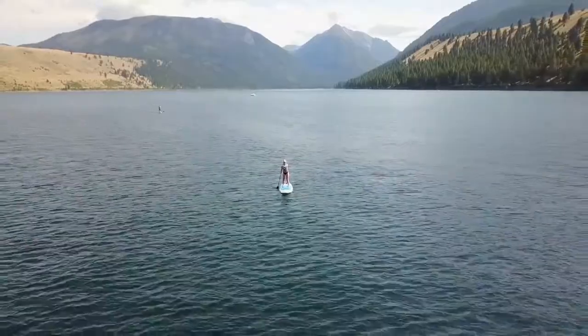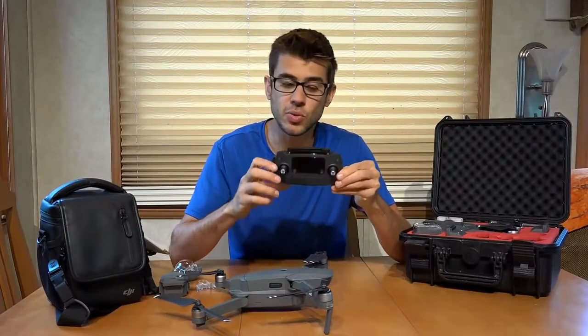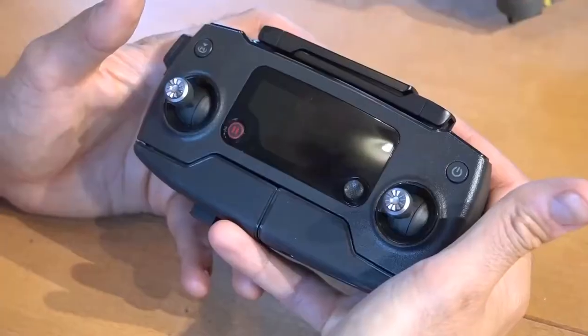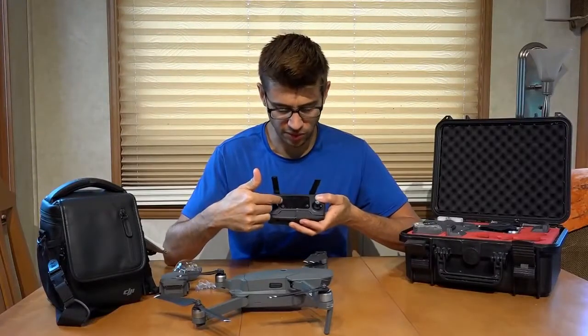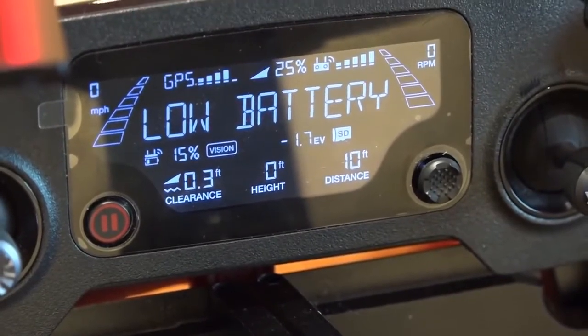Now let's take a look at the controller. It's relatively small and compact as well — just like the drone, it folds out. The antennas are on the top; they click together and fold out, and need to be folded out before flight. The controller has a screen that will display a whole bunch of information about your flight characteristics.